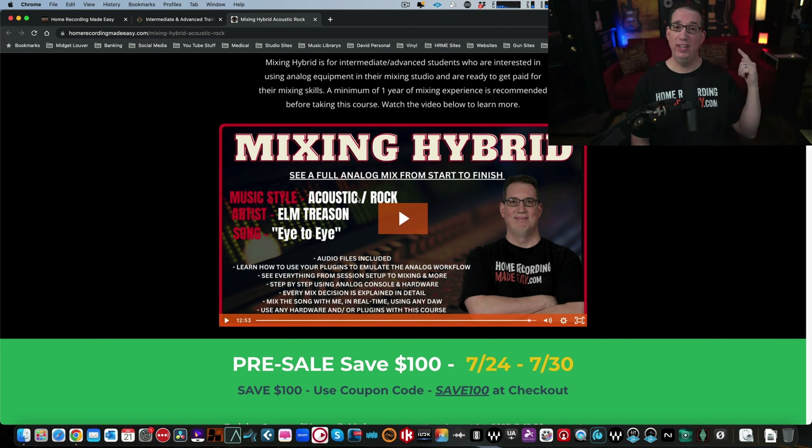Whether it's all in the box, all out of the box, or half and half — here are the three things that set this course apart. Number one: even if you're working all in the box, I show you how to emulate the analog workflow and get very similar results using plugins. Whether you're using third-party plugins or want to know what kind I recommend if you're not into third-party plugins — channel strips, tape machines, those sorts of things. Don't worry if you don't have any analog gear. And if you do have analog gear, a console, or just a couple of pieces of hardware, this course will absolutely apply because I talk about concepts and techniques, not just the gear itself.